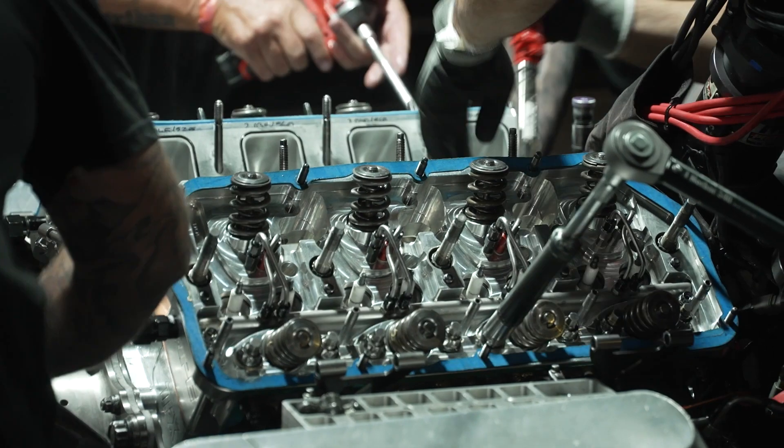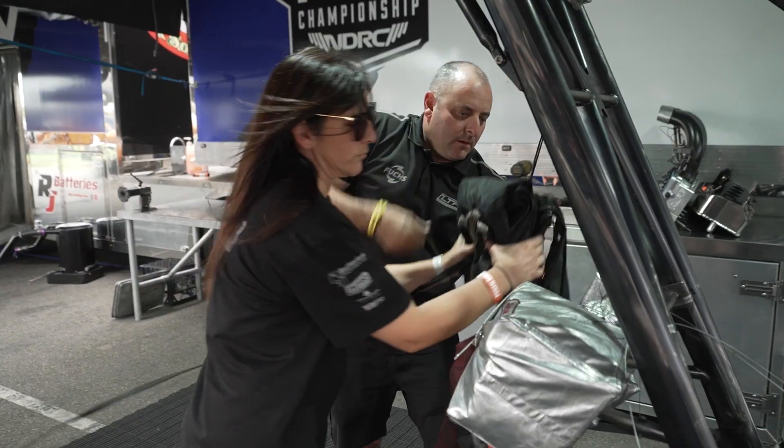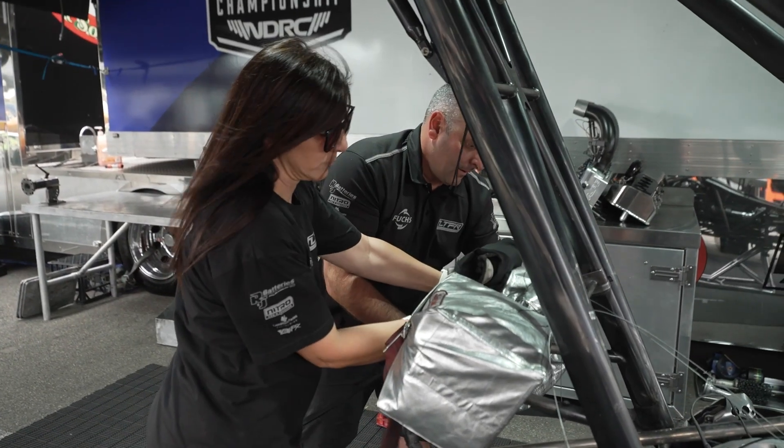Meanwhile, people are grinding floater plates or clutch hats, guys are packing parachutes, Jacinta's looking at the tyres to see if they're chunked or ripped. Phil's packing chutes — and meanwhile I'm sitting up there demanding cups of tea, looking at the computer, and checking my Facebook.